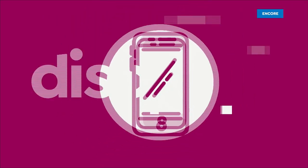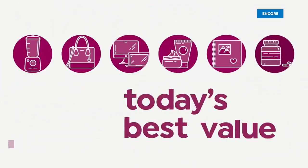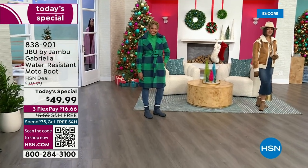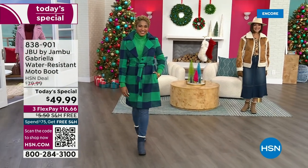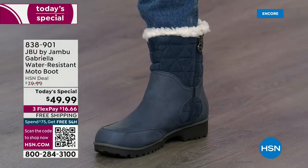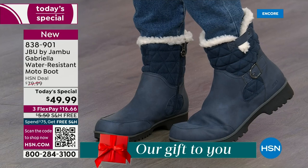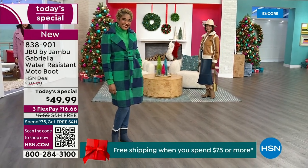Good price. The worst of winter weather is absolutely no match for our Jambu moto boot. Bring on all the elements, bring on the snow — with incredible comfort and totally stylish design. And it's 50% off retail. The retail on this is almost $100. We've got three FlexPay options and we even have free shipping. These are all the elements we want in a great winter boot.